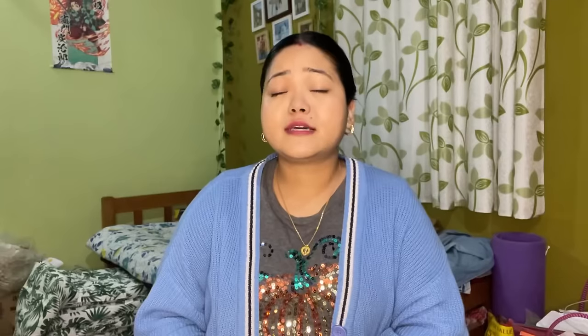We are going to make chicken curry with Mani Muni, which I have named Haryali Chicken. There are so many health benefits, and if you add it with chicken, the nutritious value of your chicken will increase and it will double.